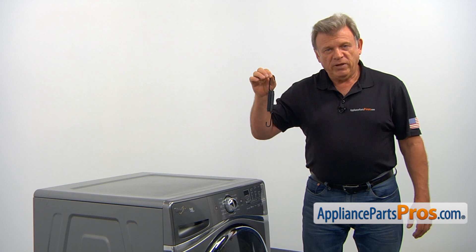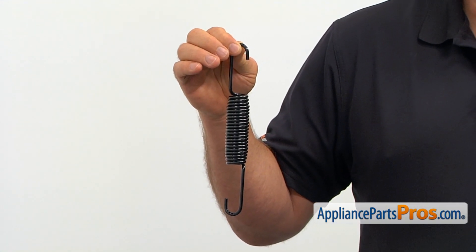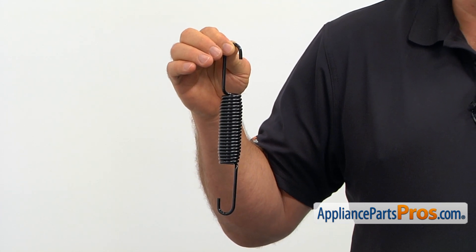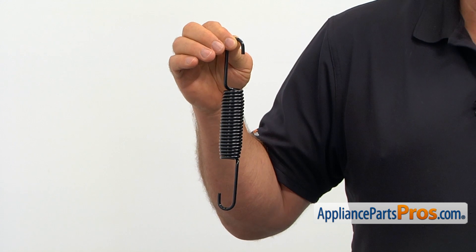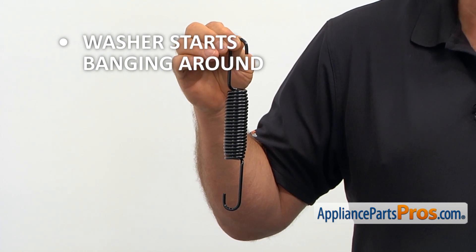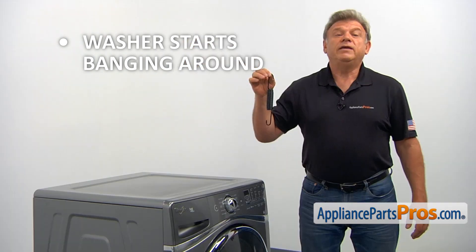There are two suspension springs used in this washer. They keep the outer tub and the basket suspended in the air, together with the shock absorbers, balancing the washer during the cycles. If your formerly obedient washer starts banging around and is even trying to leave the laundry room, it's time to check and replace the suspension springs if needed.